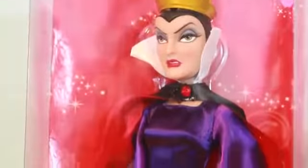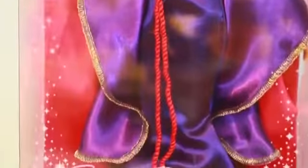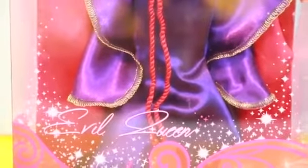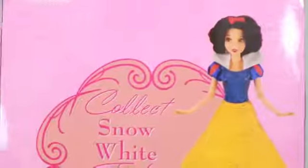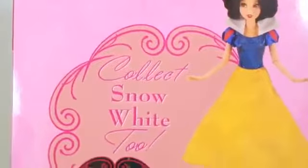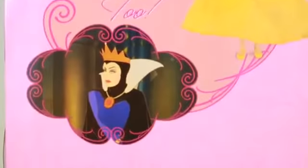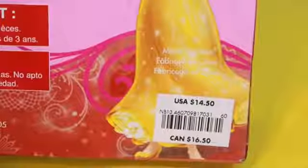Hi, All Toy Collector here, and I'm going to show you this Evil Queen from the Snow White movie that I just got at the Disney store. I love these evil villain dolls, so I had to buy it. On the back of the box, they show Snow White and a cartoon of the Evil Queen. This doll was only $10 on sale at the Disney store.